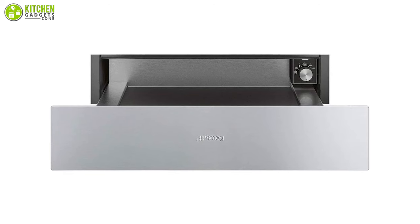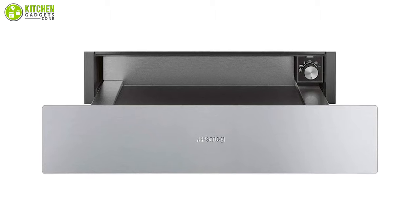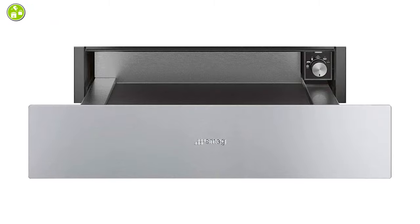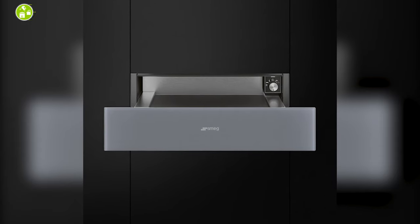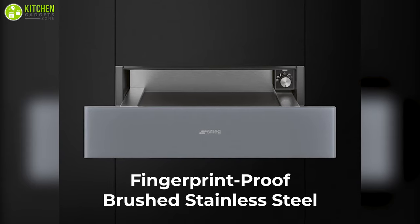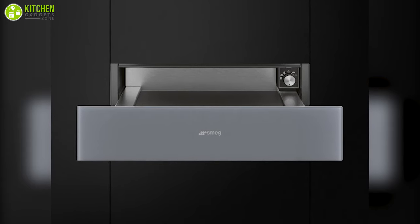If you are searching for a reliable food warming drawer from a trusted appliance brand, you must give the Smeg Classic Aesthetic 24-inch warming drawer a chance. This will help you substitute your microwave features easily. This drawer has an exterior of fingerprint-proof brushed stainless steel, which keeps it looking pristine with constant usage.